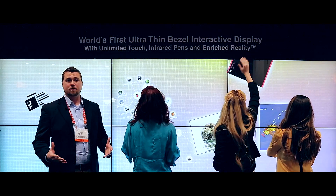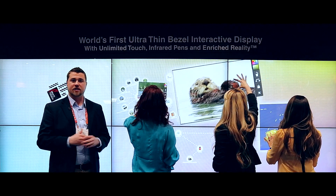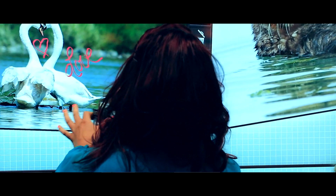These displays are fully stackable, meaning today you're seeing six displays all working together in a single surface. We can actually use up to 24 of these displays together to create one large interactive environment.